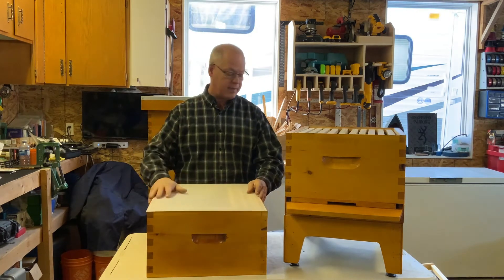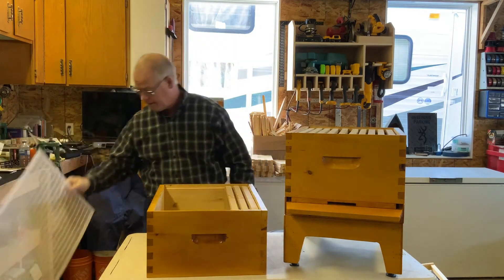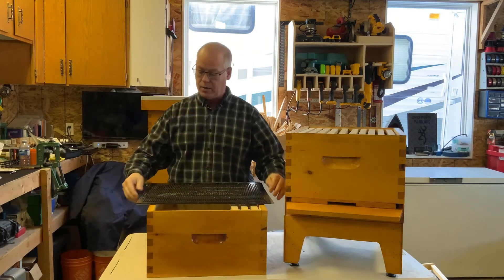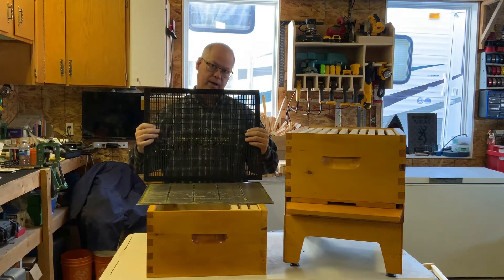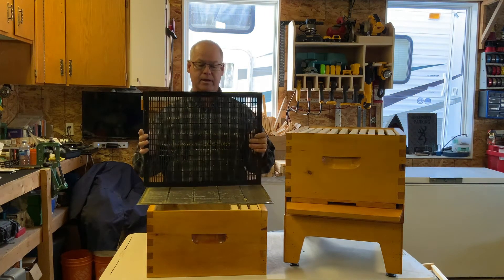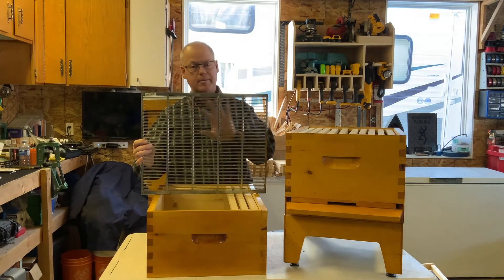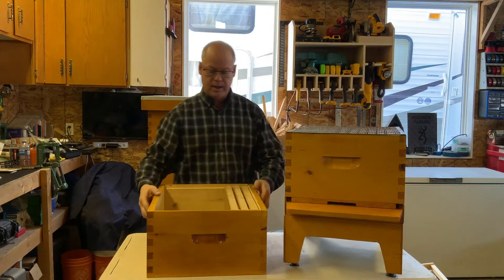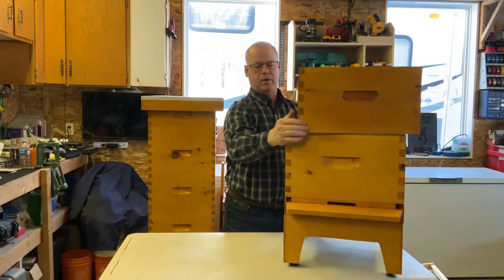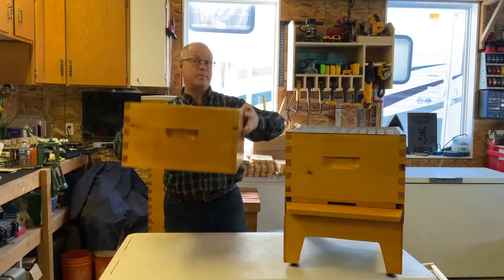Because I use flow hives, I use queen excluders. They come in different styles — black or white plastic, and also metal. The slots are spaced so worker bees can get through but the queen cannot, hence 'queen excluder.' I prefer the metal ones: the slots are a bit larger, they don't build up as much, and there's slightly less restriction for the bees. The downside is the metal is a little slippier when stacking hive boxes.